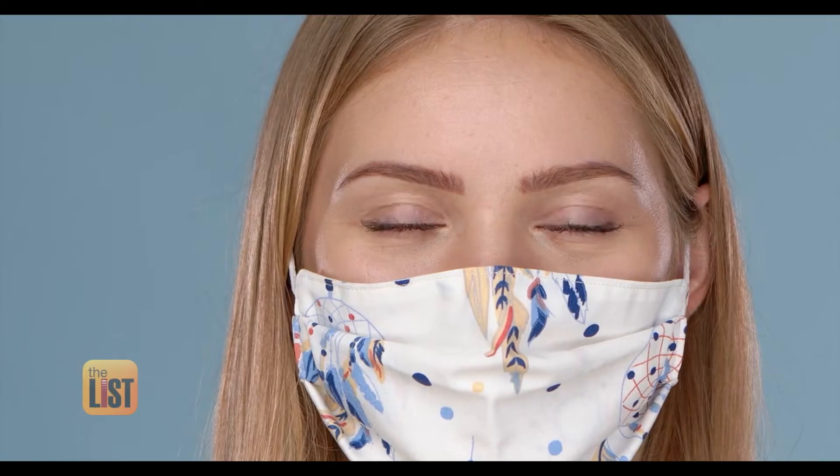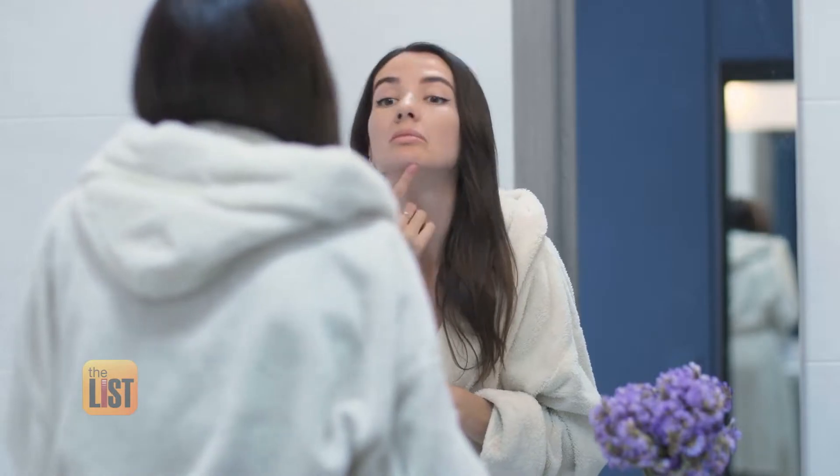Colder weather and wearing a protective mask can affect our skin. Some people have breakouts because their skin gets so dry, and the body tries to secrete more oils to compensate for that.